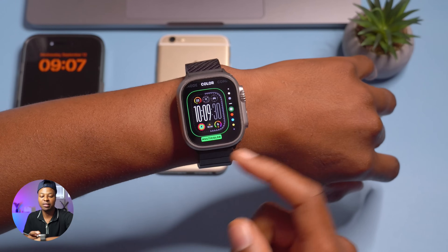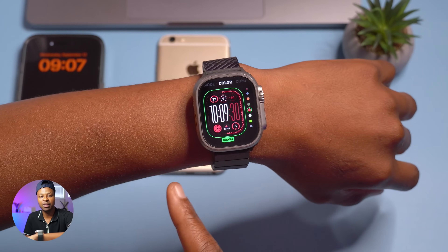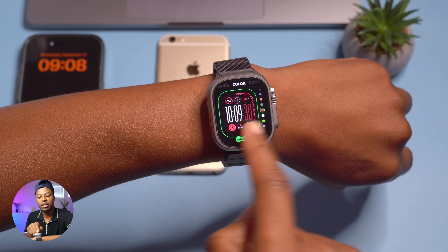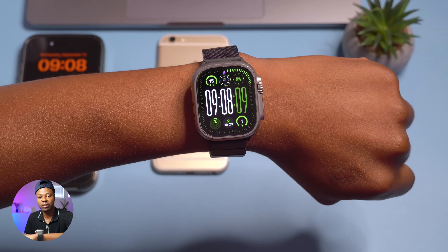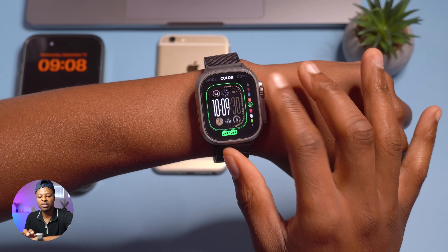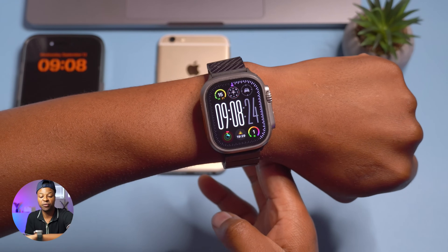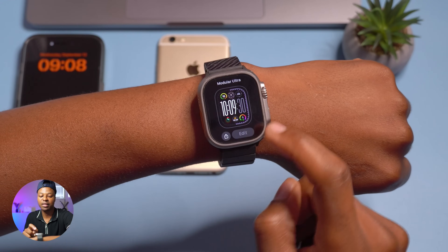The next thing you can edit is the color. There's a variety of colors to choose from. When editing colors, it affects the bezels and the complications but doesn't affect the hours and minutes — those stay white. For example, setting green changes those elements to green. You can also choose multi-color to make your watch more colorful, or set your own specific color.